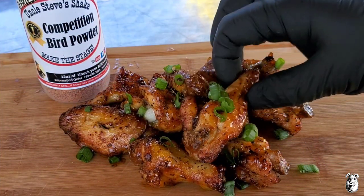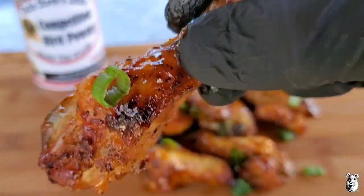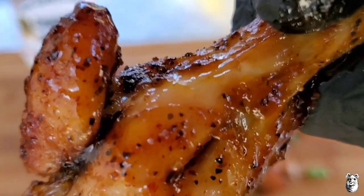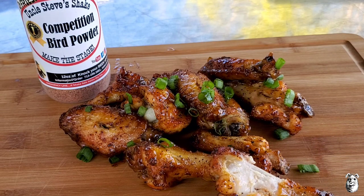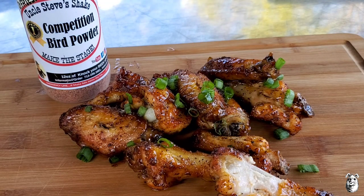Let's get a taste test. Look at that beautiful color. Those right there are rocking. That competition bird powder is pulling right through — you can taste that in the sauce, you can taste that peach, the sweetness of it, and you get a little bit of heat from the chipotle. That right there is a slamming wing. Thanks for watching, stay safe!